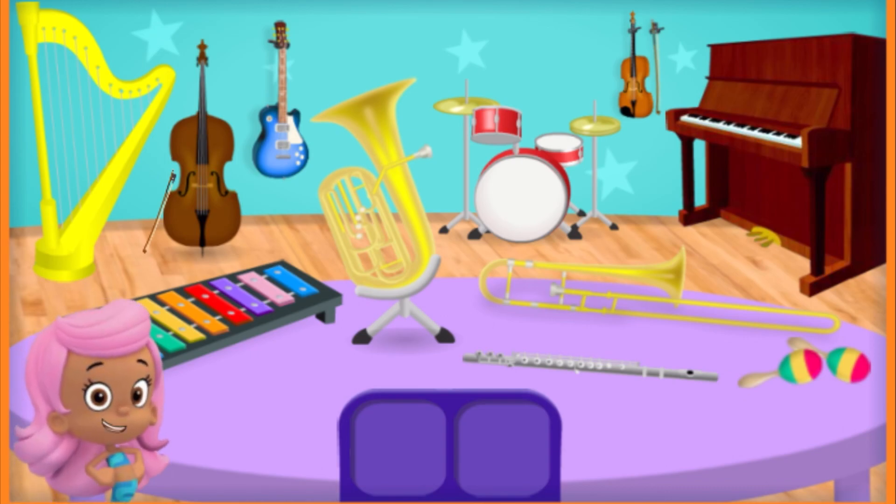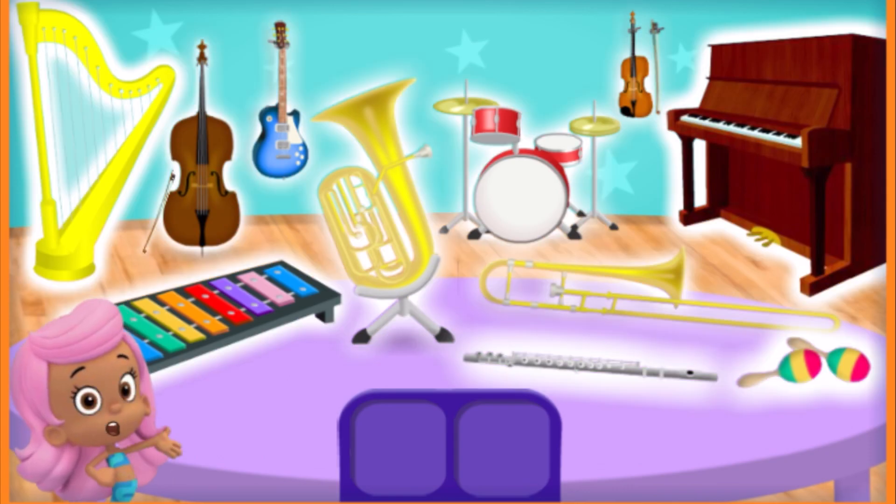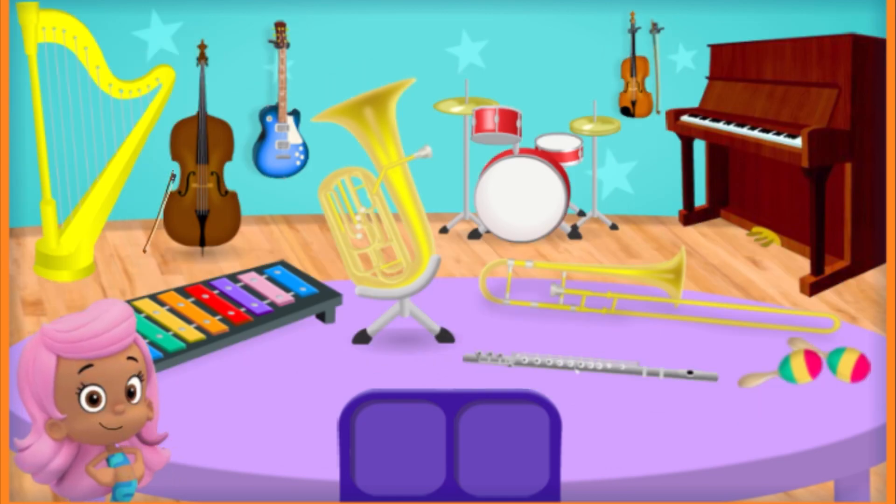Our friends are having a fin-tastic music festival. Let's help them listen and find all the different instruments. These are the instruments we will use in the festival. Help me find the instruments for this song by tapping on them.